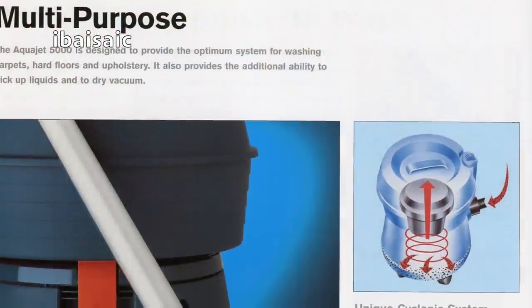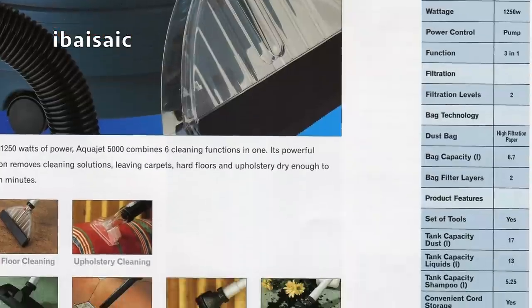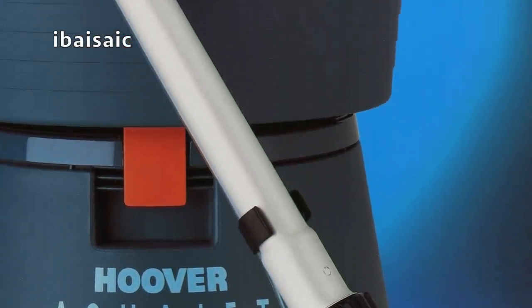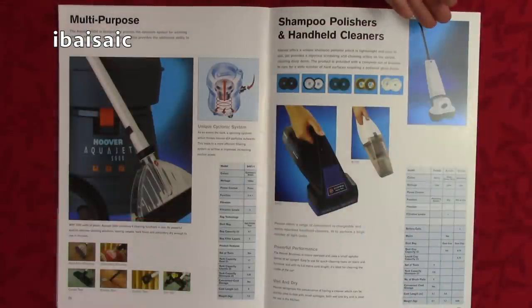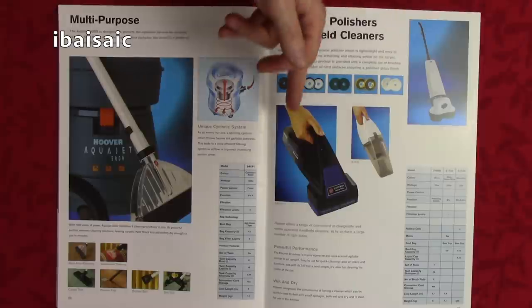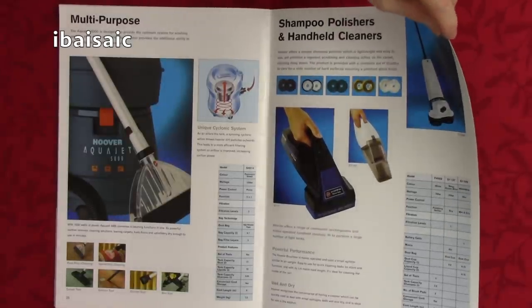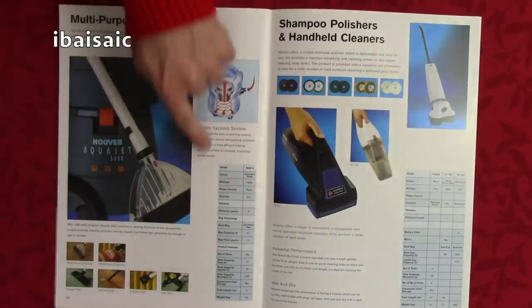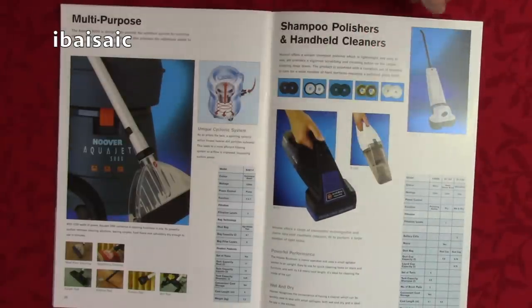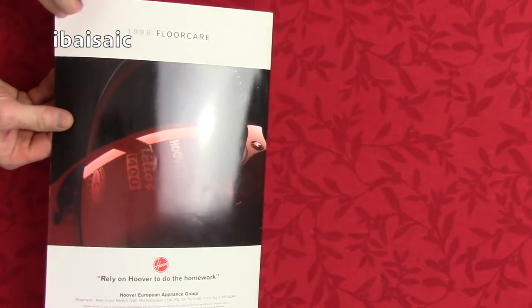I've still got a three-or-five-in-one, I think they called it, with the AquaJet — because it had hard floor cleaning, upholstery cleaning, dry cleaning, and wet pickup. So that was the AquaJet 5000, still in the line-up. And still holding its own, we've got the shampoo polisher F4002, the Hoover Double Duty, and the Hoover Brush Vac. In this brochure, the specification for every cleaner is shown on the cleaner's page, which is easier to check when you're browsing rather than having to look at the back. It's a very thick card paper.